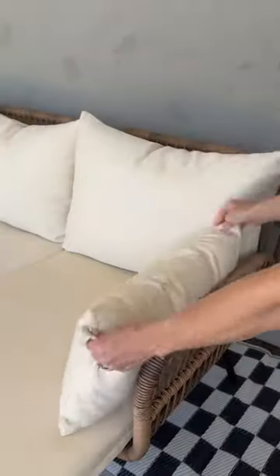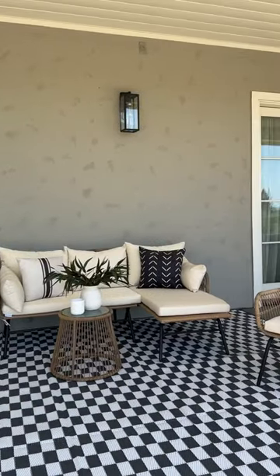This entire patio set was packaged so well there was not one spot, scratch, or blemish. Can't wait to spend time outside in the nice weather.